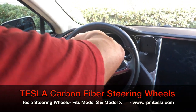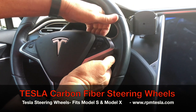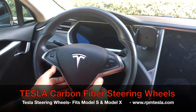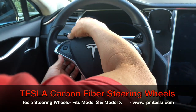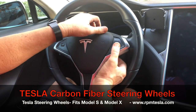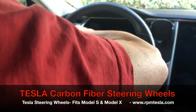We're going to grab the steering wheel and pull it away from the wheel cord. There are two cords behind this steering wheel that we will be disconnecting and then reconnecting.